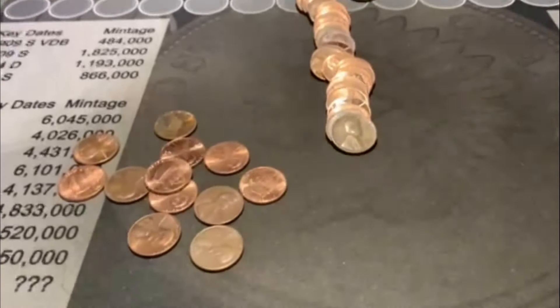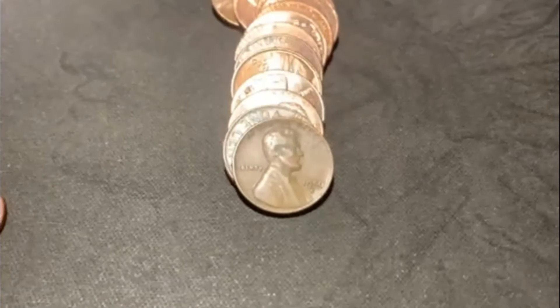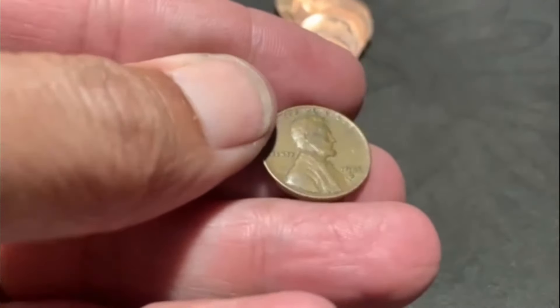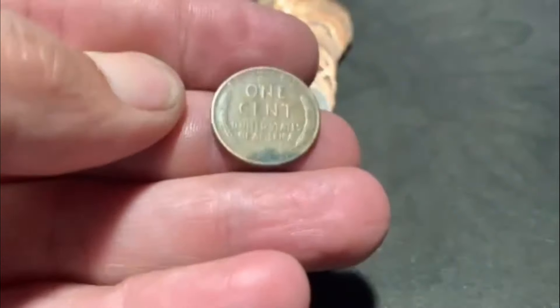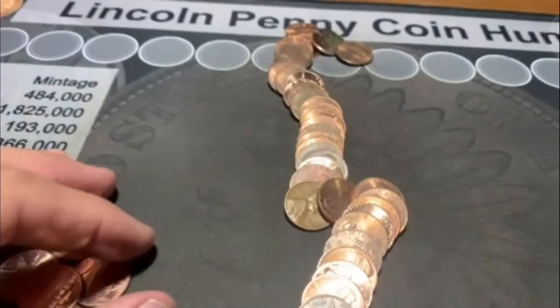All righty, guys. We're on roll number one, and I slid one to the side, and bam, there it was staring right at me. No way! One roll in - one wheat. We got a 1956 Denver. There it is. One on the board, and I don't think we see anything else. Moving on.